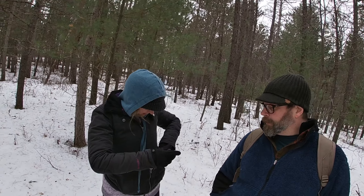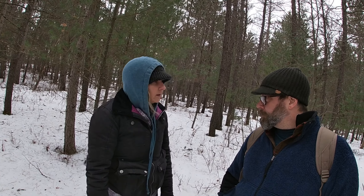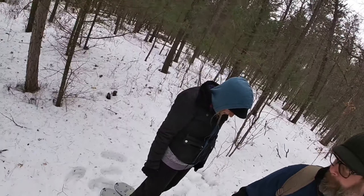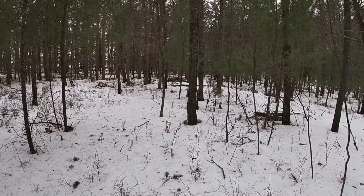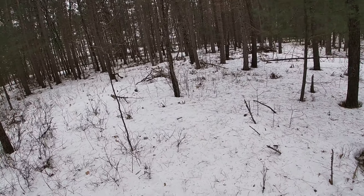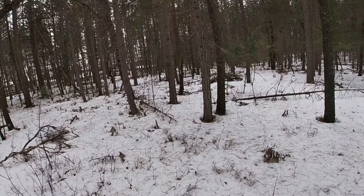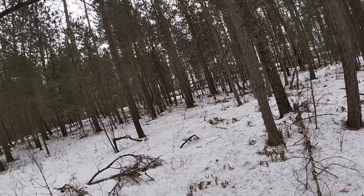All right. That's snowshoe. I'm following you. This way. Yeah, that's better. That's way better.